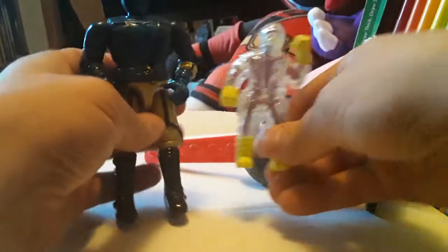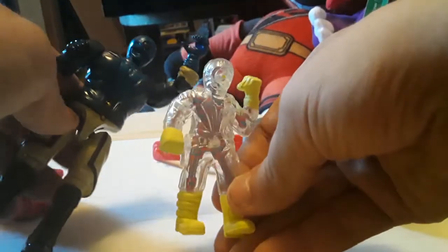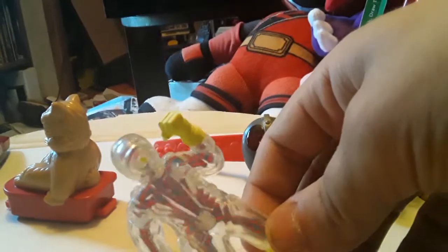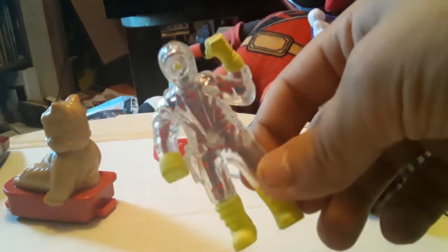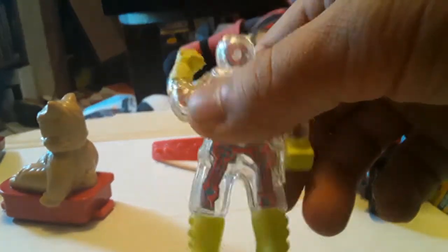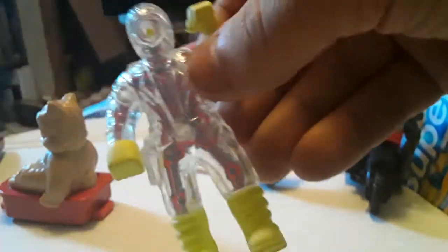Let's talk about this weird one next — Cyclopter. Could you tell that was Cyclopter? What in the world happened here? Here's the real figure of Cyclopter — looks just like him, right? Why is he clear? Let's check out the instructions — glow in the dark x-ray Cyclopter. Peer through Cyclopter and see the creepy robot inside. In the dark, he'll even have a spooky glow. I still don't get the idea. Why are his gloves and boots yellow? Why do we need to see the inside of him? It's just red and blue lines. Why couldn't they just paint him like a normal figure?